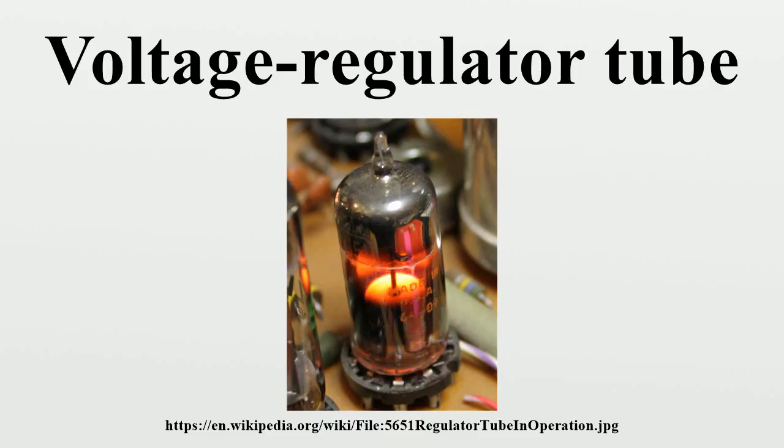Correctly operating VR tubes glow during normal operation. The color of the glow varies depending upon the gas mixture used to fill the tubes. Though they lack a heater, VR tubes often do become warm during operation due to the current and voltage drop through them.